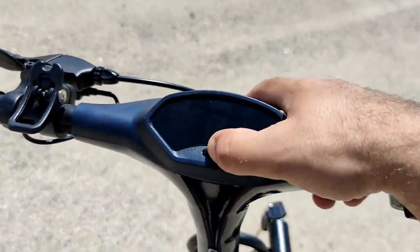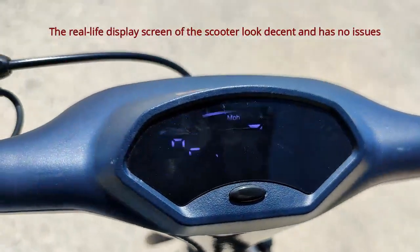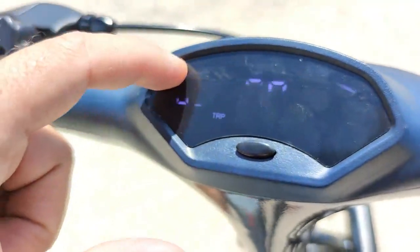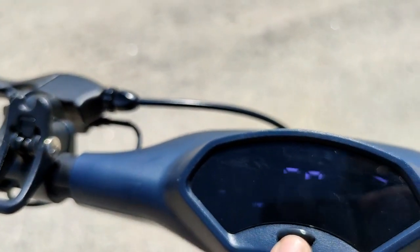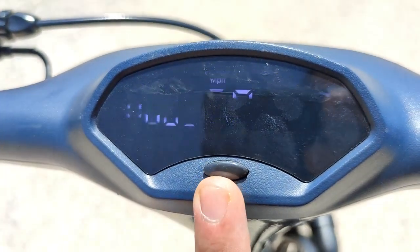To start the scooter you have to press this one, keep it pressed until you hear the beep. The top bar is the battery — how much battery this scooter has. Here it has the speed, and here it has three bars, so that means it's full speed. If I go back to one that's one speed, two speed, three speed.